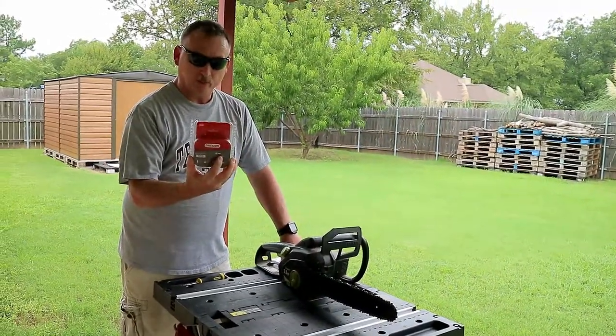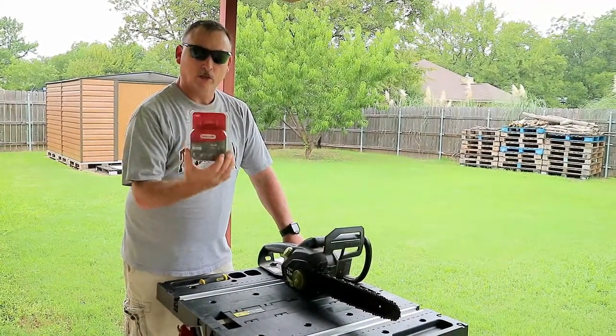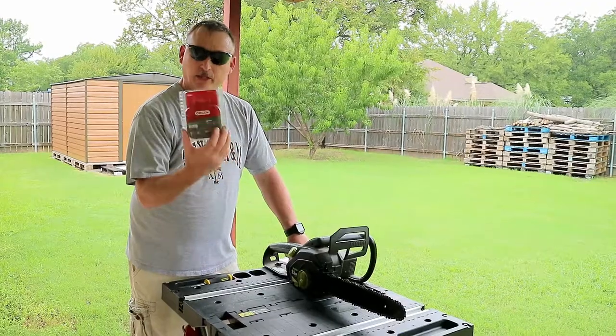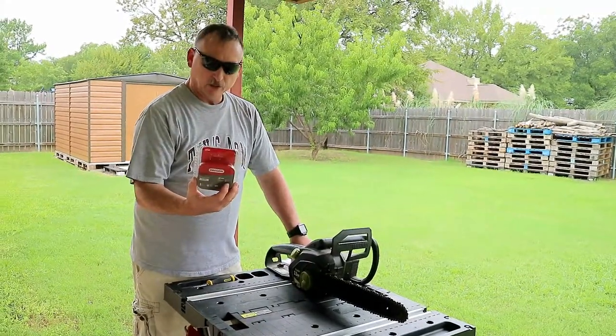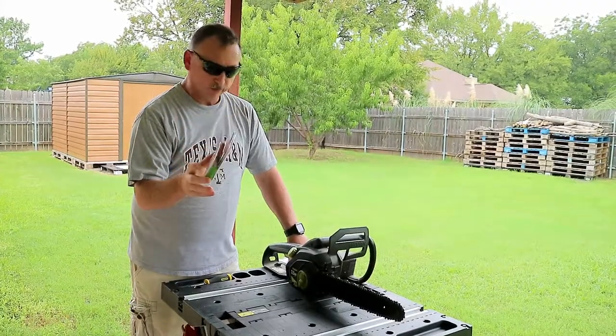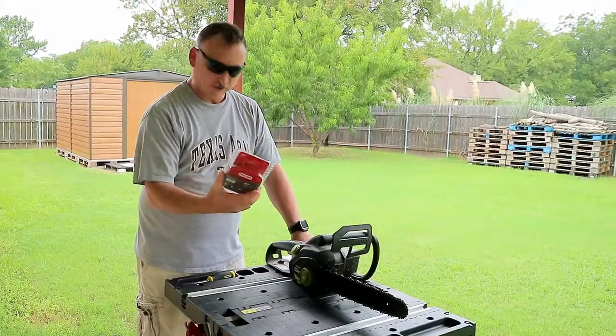It doesn't say anything about Poulan being compatible on the front, but when you look at the back, there's only one Poulan model number that it's compatible with, and it happens to be mine, this chainsaw here. So we're going to try this. We're going to take this apart and see if this chain will fit on this chainsaw.